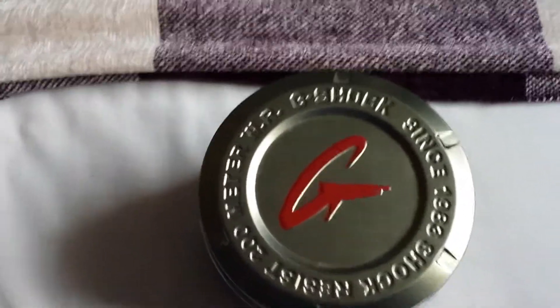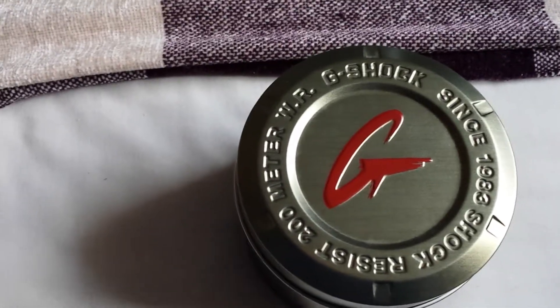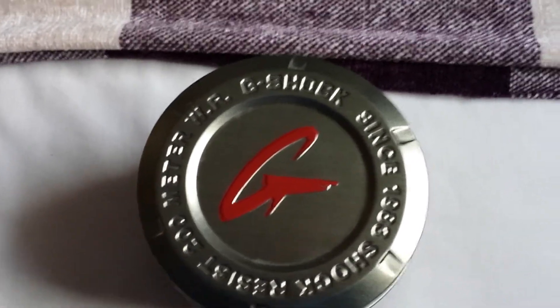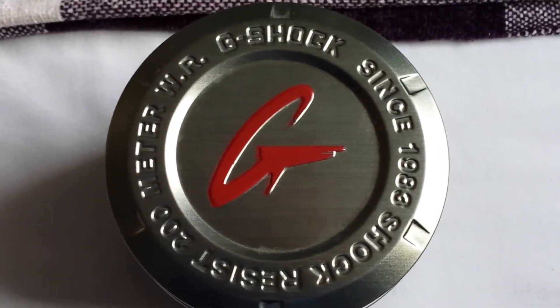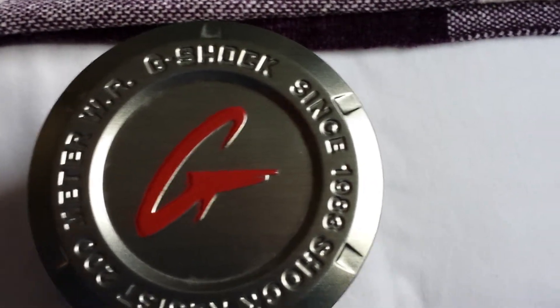Hi YouTube, it's Unboxed for you and I just want to show you — it's not really an unboxing but it's my G-Shock watch that I got for my birthday. I've got to say this is the best G-Shock watch that I own. I've previously owned two G-Shock watches and this model is the Casio Combi GA100 1AER with G-Shock Raising Strap.